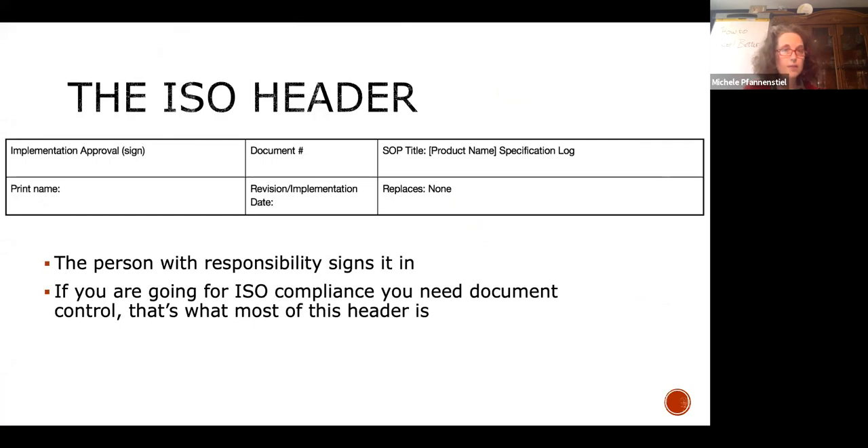In your specification, you need to have a header — this is an ISO header. For those going after SQF, pay attention here. The person with responsibility signs this; that's not necessarily the owner — it may be the GM or QA manager. Document numbering is important as you go towards your SQF audit — I recommend doing it last. Document numbers don't actually have to be numbers; they can be names, which is often less confusing, because '2.4.1.36' is meaningless to most people.